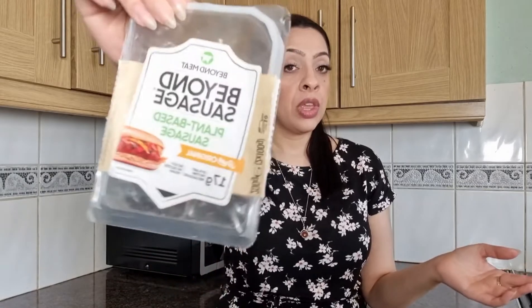Hi, welcome to Saira Eats. So today I am eating some Beyond Meat and I'm having their plant-based sausages. If you're wondering where they are, they're in the pan frying away, if you can hear them.